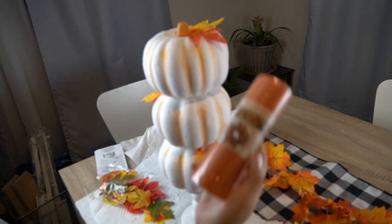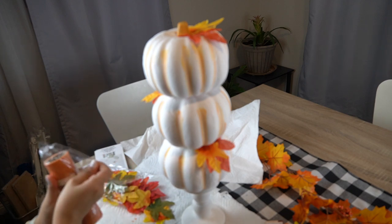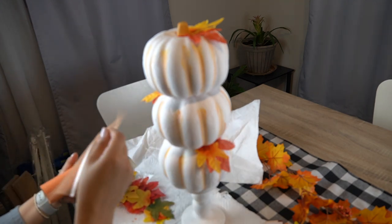Once I had my leaves glued on, I grabbed some tulle — also picked up from the Dollar Tree — and made a little bow at the bottom of the topiary.